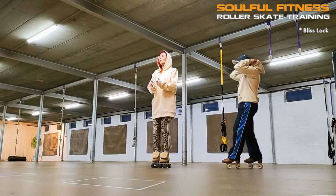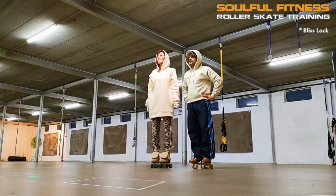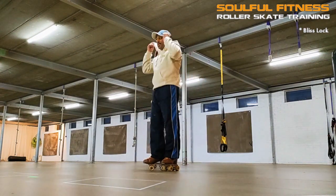Hi folks, this is Brian, a.k.a. Bifonk Phenomenon, teaming up once again with Mariska, a.k.a. Kid's Roll Power, and this time we are unfolding a riff I refer to as the Bliss Lock.